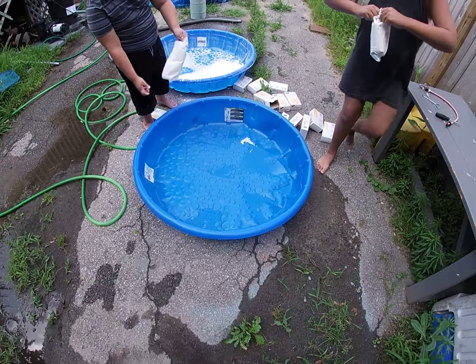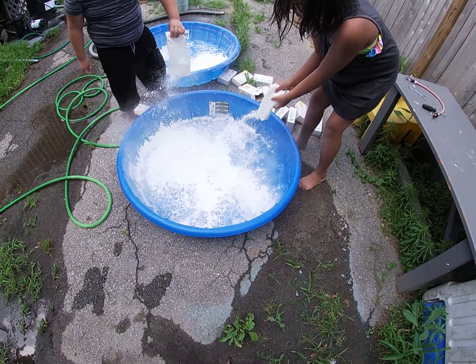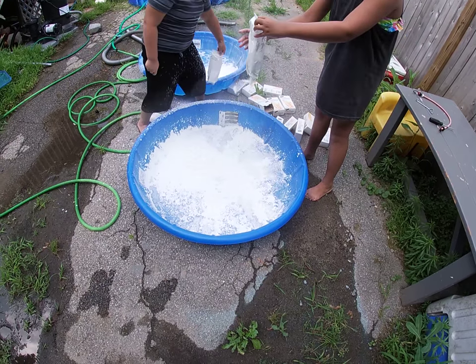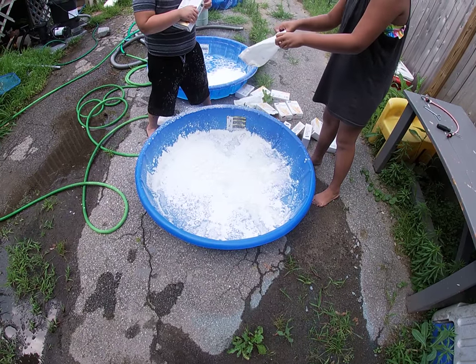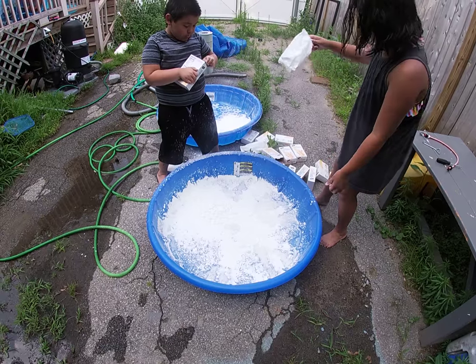We attempted to fill it earlier but we put way too much water in. That's my fault. So now we have just a tiny bit of water in this pool and the kids are gonna start opening up the bags of cornstarch. Just dump it on in!